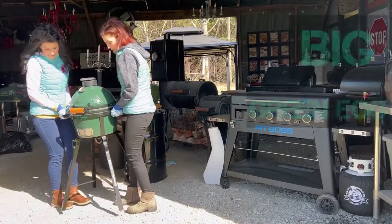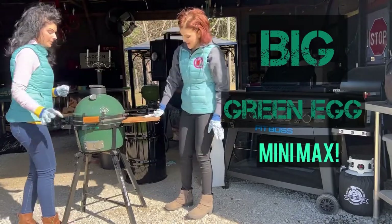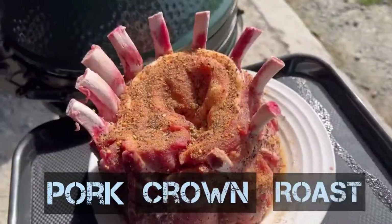You just clicked on the review of the Big Green Egg Mini Max, so that must mean you might be in the market to get one for yourself. We're breaking it in with a pork crown roast. The roast is very large, the grill is very small — I don't know how this thing is going to work out, honey. Keep watching because you're going to see how it all played out.